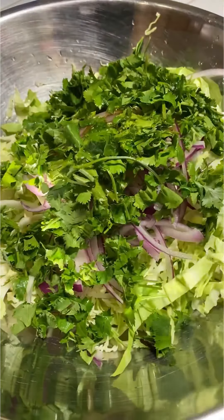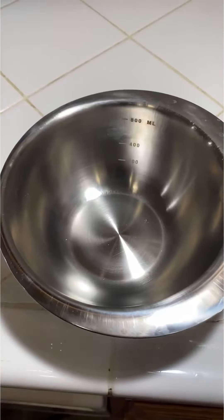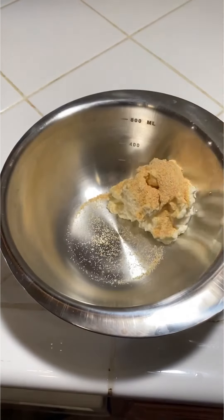I'm gonna start mixing my coleslaw here: cabbage, cilantro, and red onion, salt, vinegar, and lime juice.